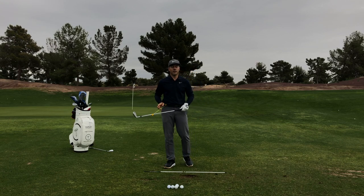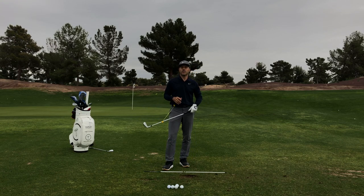Tour Striker Nation, Martin Chuck here. There's a massive buzz about a new product that my dear buddy, like a brother of mine, David Woods and I invented, called the Plane Mate.